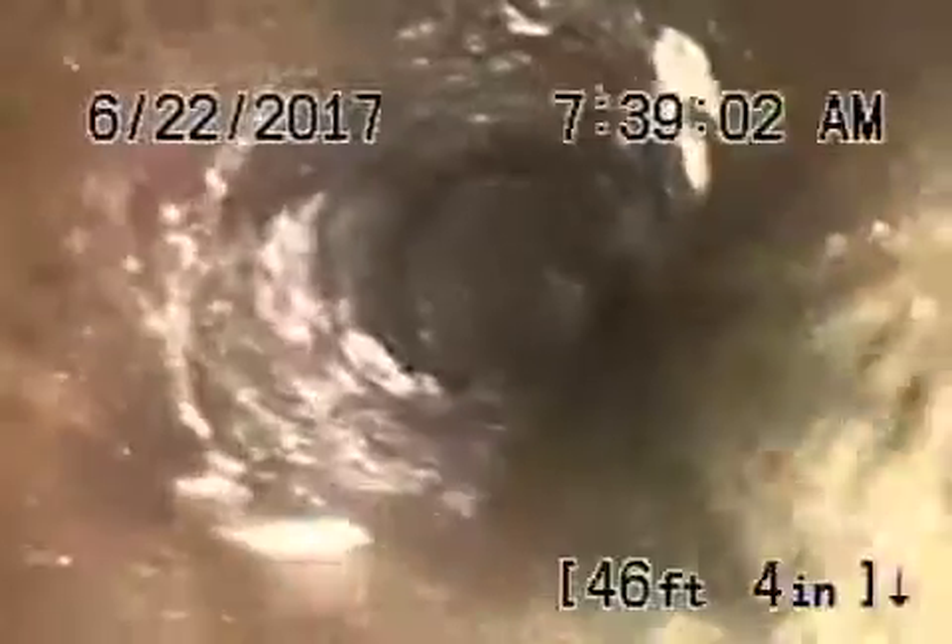The line is packed with tree roots and is going to need to be hydrojetted and cleaned out so we can examine it properly. Half of the pipe is packed with roots — this is not in good condition at all.